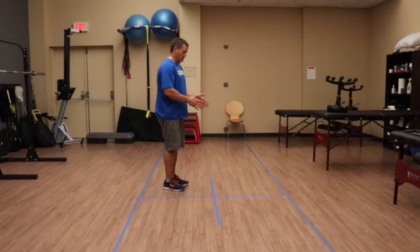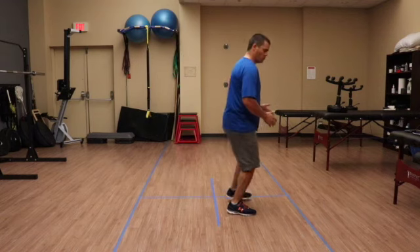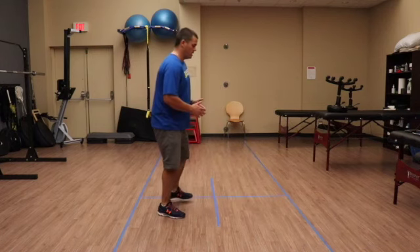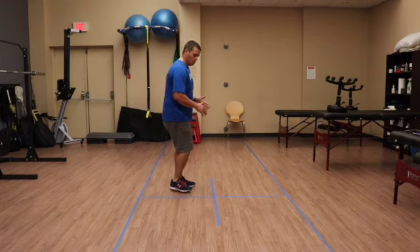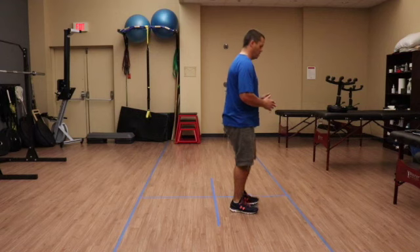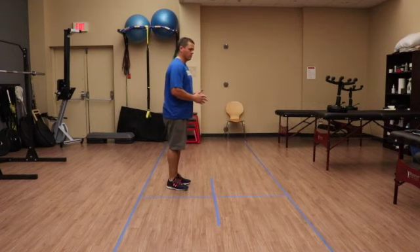The patient starts standing in square one, facing square two. They step into square two with both feet, then to square three, reverse to square four, left to square one — then perform it in reverse: right to square four, forward to square three, left to square two, reverse back to square one.